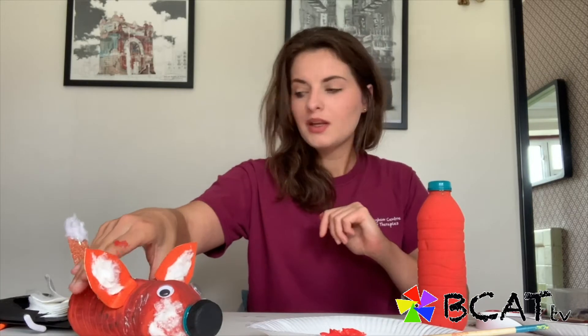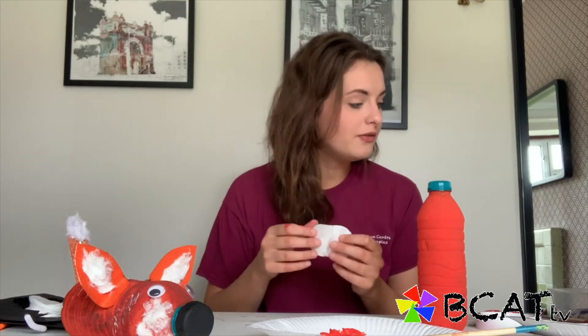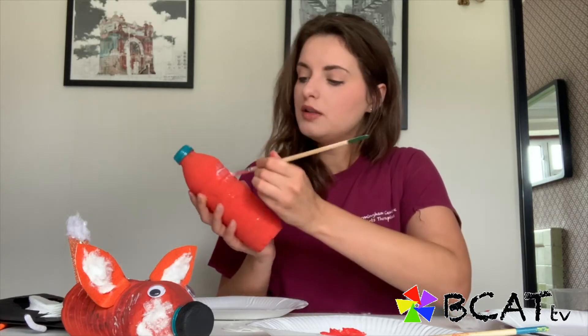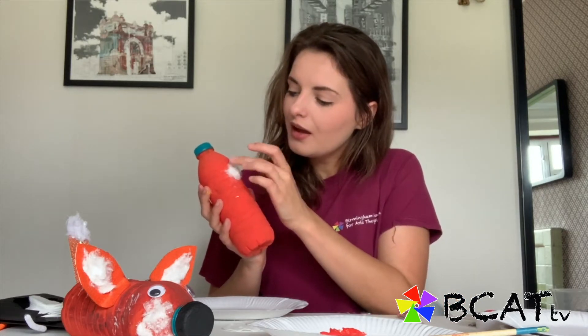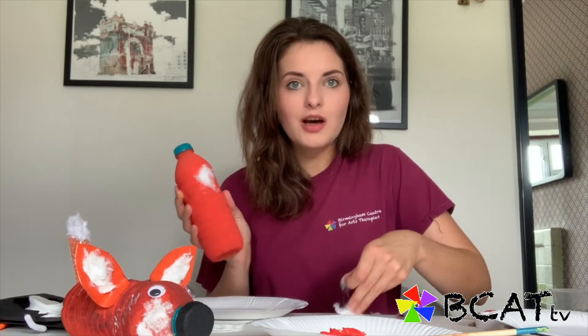We've got our bottle — it's painted and dry — and what we're going to do now is start adding the fur onto our fox. For mine I've used cotton wool, which is a really effective way of getting the texture, but you can use whatever you want — scrap paper, anything is great. We just need to start painting PVA glue onto the bottle — just a really thin layer — and then we can just stick the cotton wool onto the bottle. We've got a lovely texture.